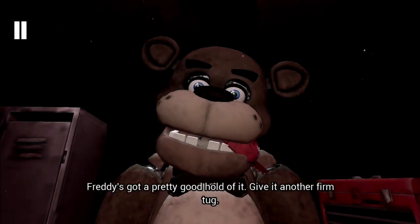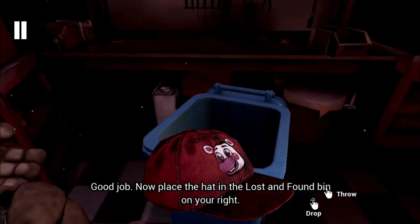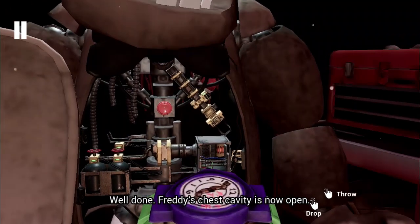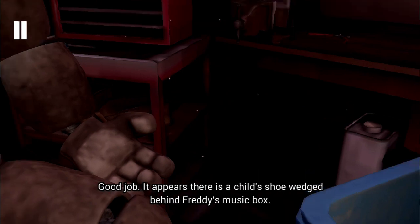Welcome back to parts and service. Freddy's got a pretty good holder! Good job! Now place the hat in the lost and found bin on your right. While we're at it, let's make sure... Well done! Freddy's chest cavity is now open!